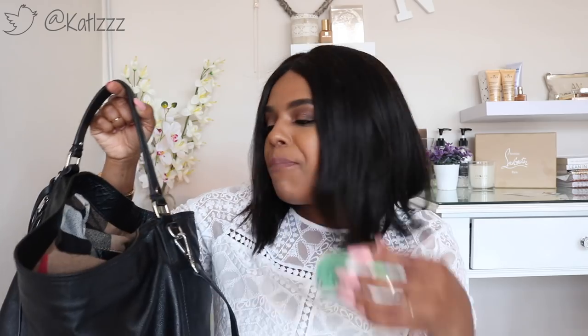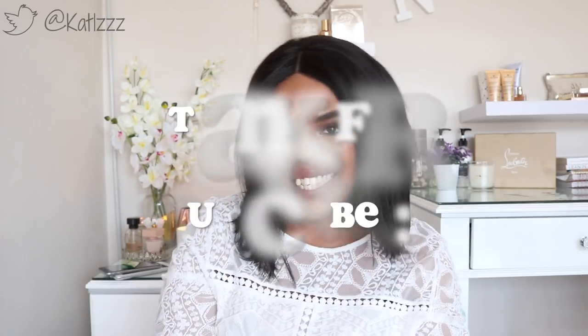That is pretty much it from me. I hope you guys liked my latest 'What's in My Bag' tag. The bag is now empty and I'm going to dump everything back inside because that's just what I do. I'm such a clown today — I don't even know what's happening with me! I will see you guys in the next video.